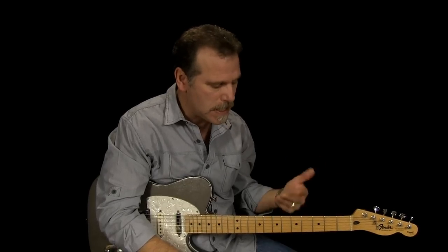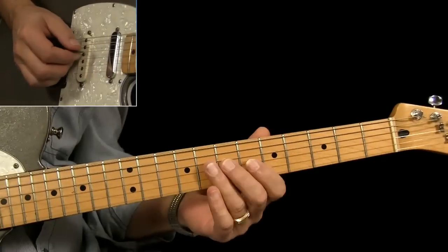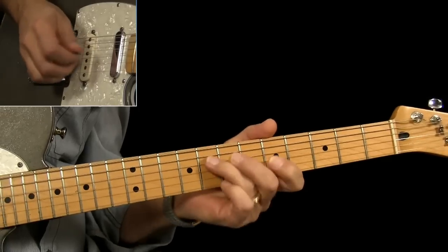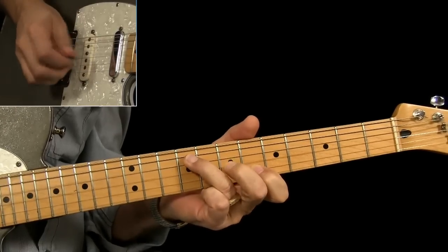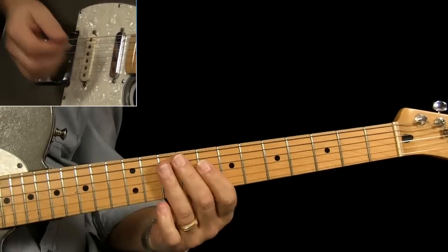I'm going to go ahead and play this little lick for you to a backing track, and then we'll break it down.